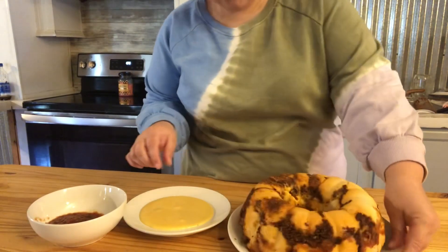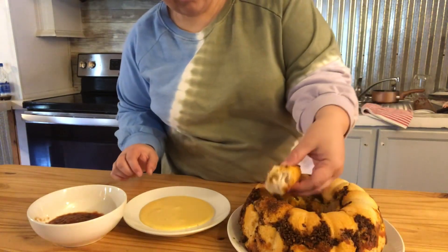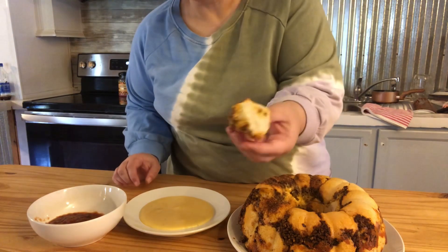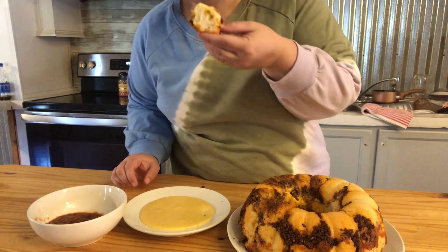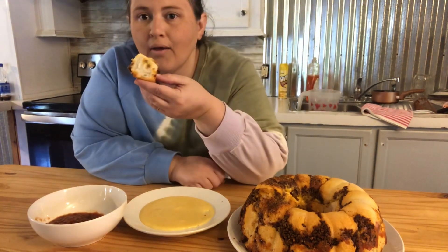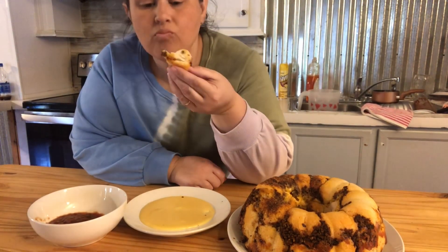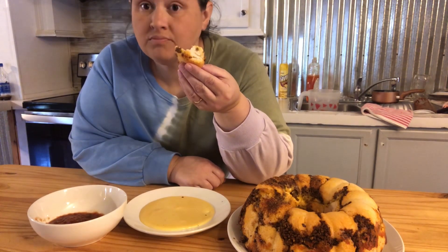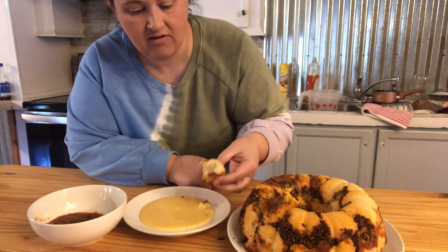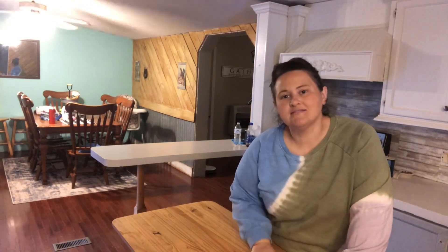Let's try some. Look at this. That's good, especially with the cheese sauce. Be sure not to roll the whole piece of dough in the taco seasoning because it's too much — just dab it in there. I want to thank you so much for watching and I hope you have a blessed day.